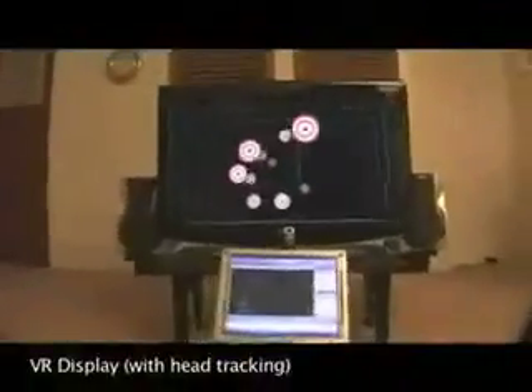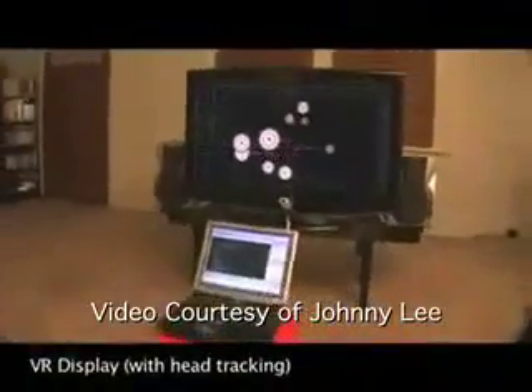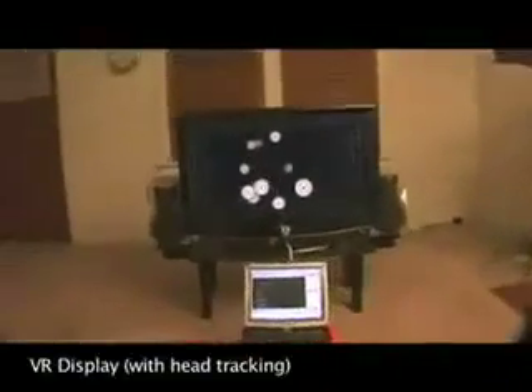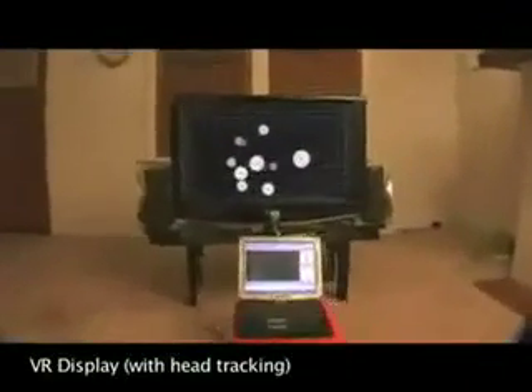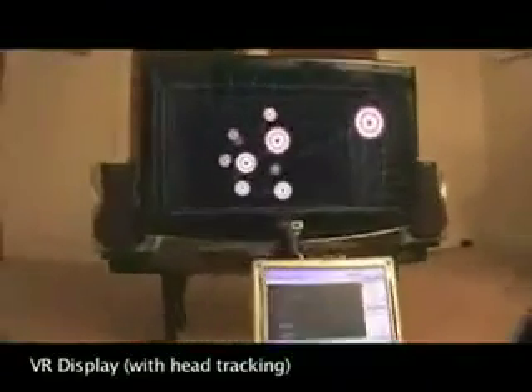So, basically, what is head tracking? Head tracking allows the computer to know the position of my head so that it can adjust the image, making it sort of working with the computer — instead of looking at a flat screen, looking more like a window frame, where objects will actually move around depending on what angle you view the screen at.